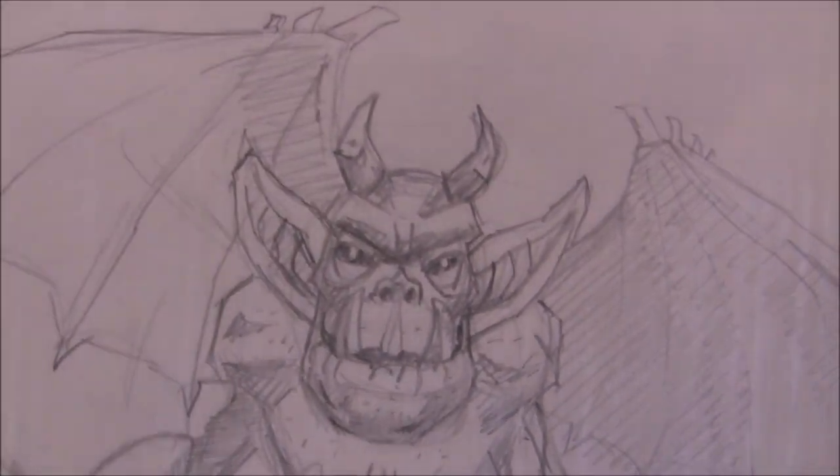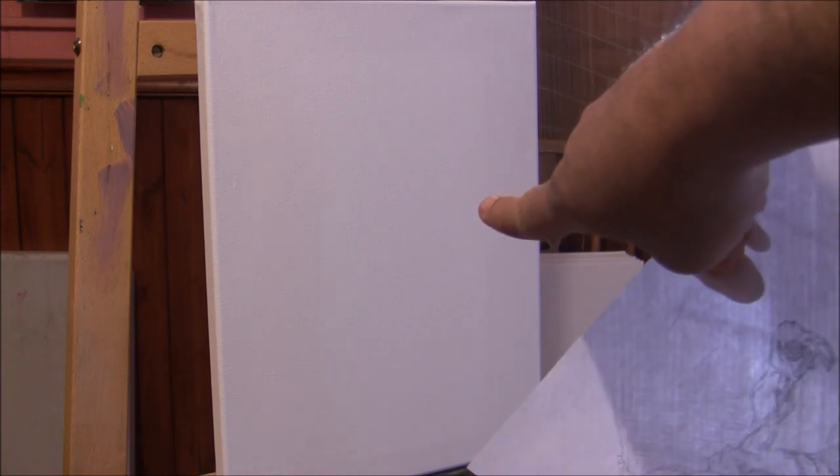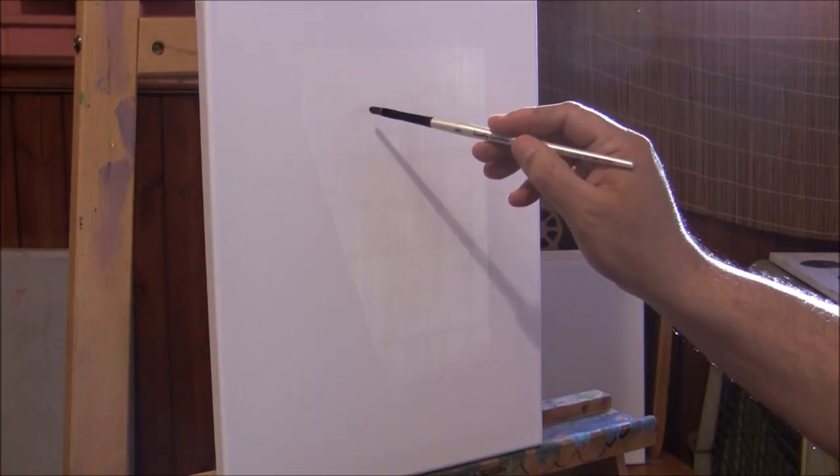Today I will show you how to paint a cool little gargoyle on this canvas, which I believe is 11 by 14. I'm going to sketch out the gargoyle with burnt umber, watered down a little, and put his head here.